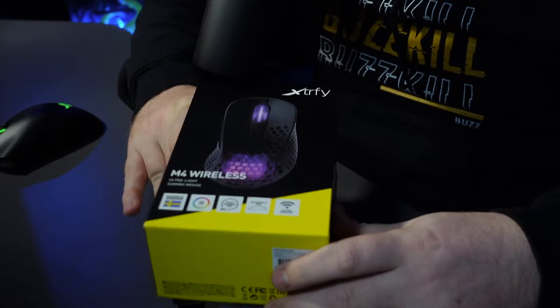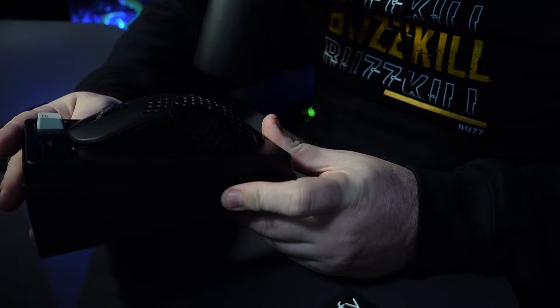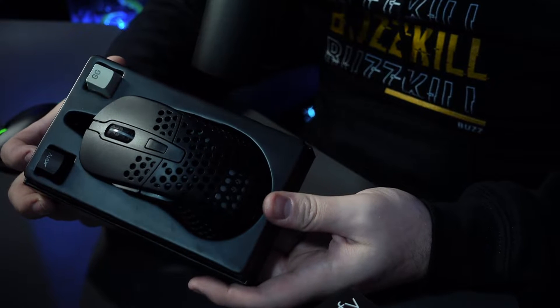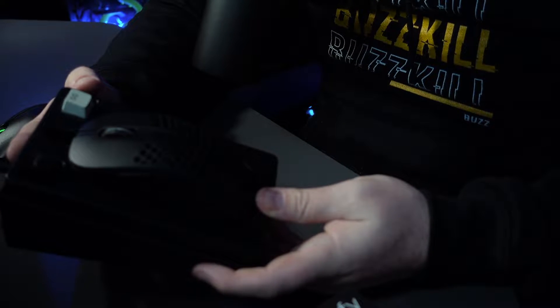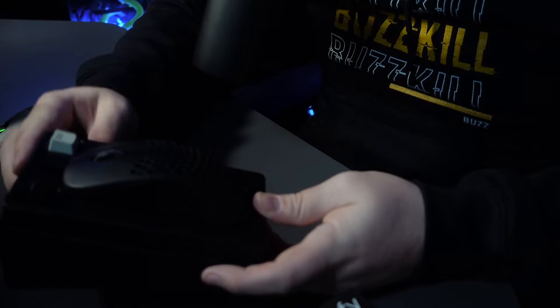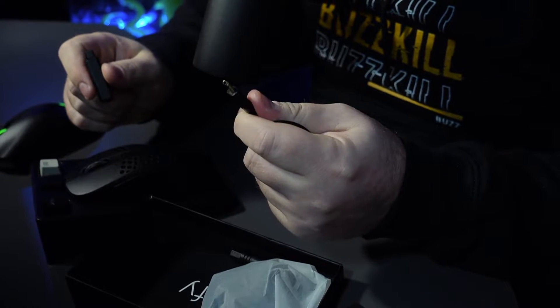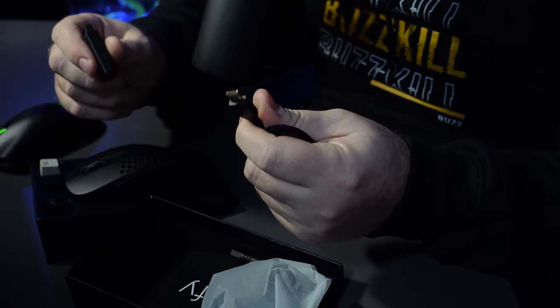First things first — the mouse itself. That looks so good. I love the mesh style; I just think it looks absolutely amazing in black. There are other colors and we'll come to that in a second. It also comes with a pair of Xtrfy custom keycaps, and in the box you have the power cord — the Xtrfy Easy Cord — which is braided for extra protection. It's a USB Type-C connection on this mouse.